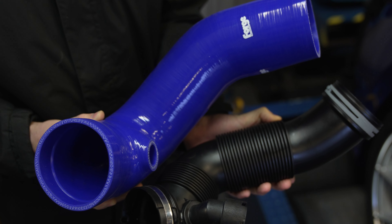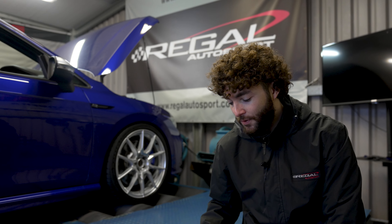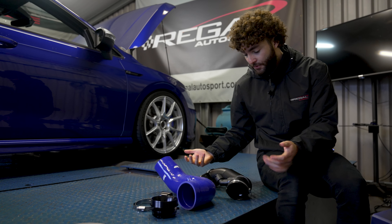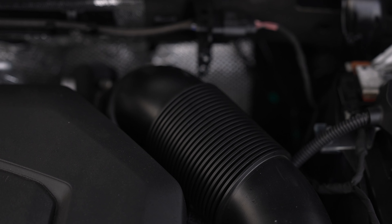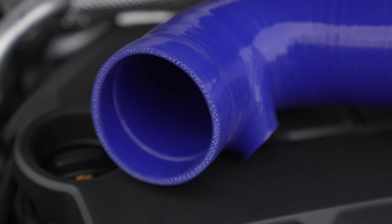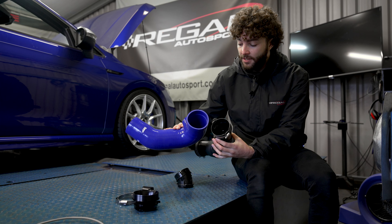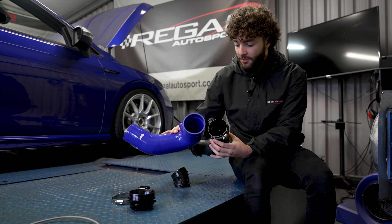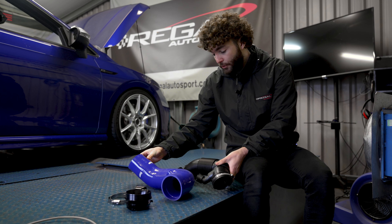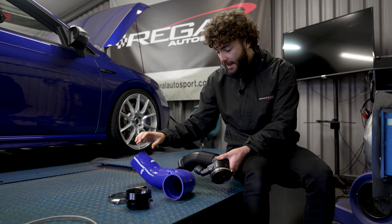We've got the turbo inlet hose — the factory one — removed from the car, and we've got the Forge Motorsport one here. We're just going to talk you through some of the differences. The factory part is a plastic corrugated part, and you can see from the internal shots that the silicone hose is much smoother inside, which is going to reduce the turbulence. The Forge Motorsport hose also seems to be a bigger diameter.